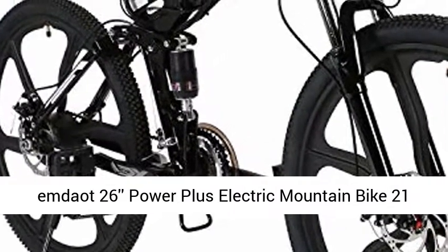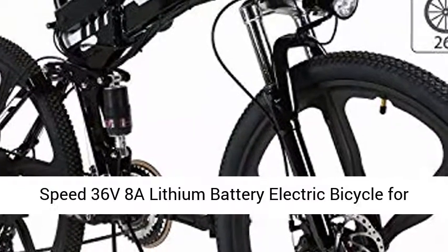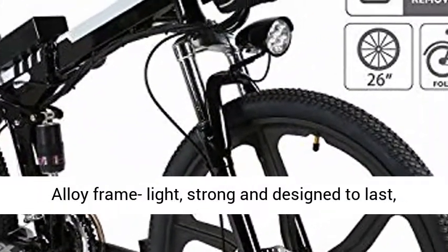MDA 26 Power Plus Electric Mountain Bike, 21 Speed, 36V 8A Lithium Battery Electric Bicycle for Adults. Upgraded, white, and foldable.